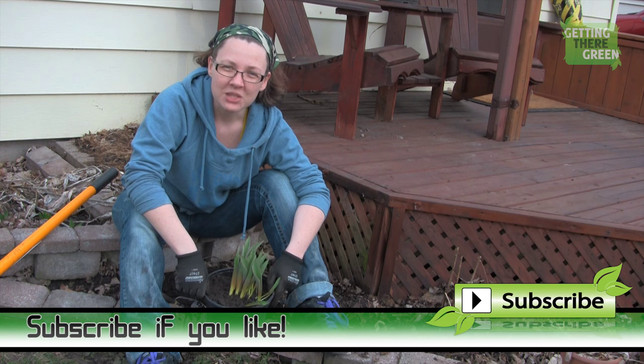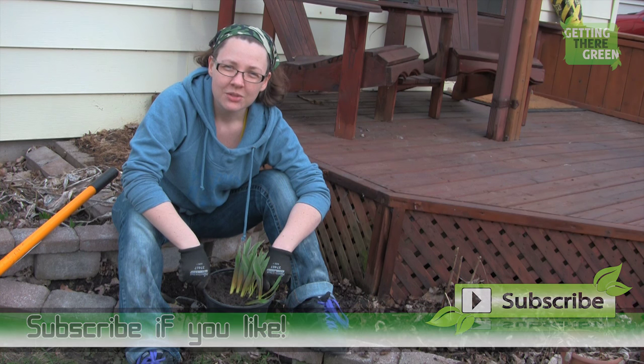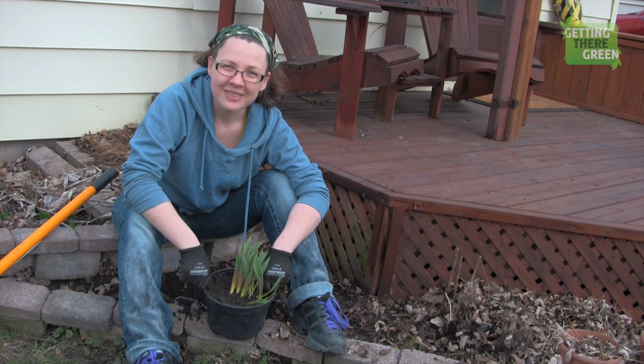If you like this video and like Getting There Green, please subscribe and hit the like button. Check us out on Facebook at facebook.com/gettingtheregreen and visit our website at www.gettingtheregreen.com. Thanks guys!